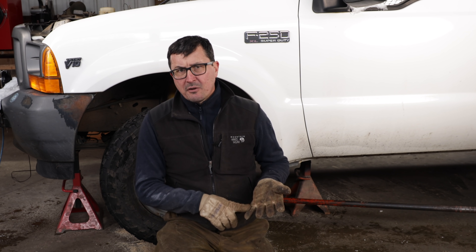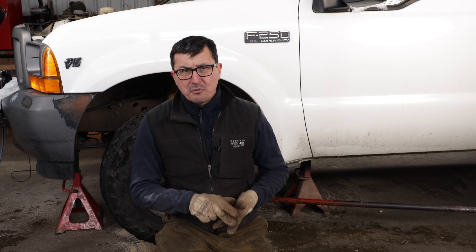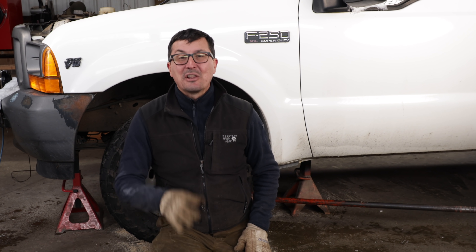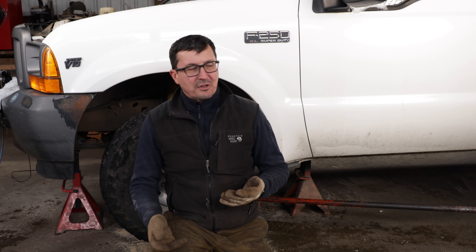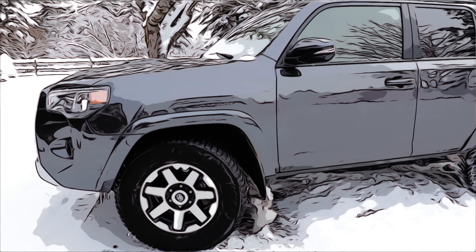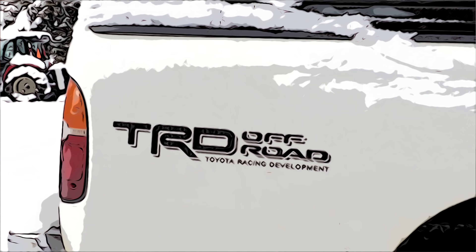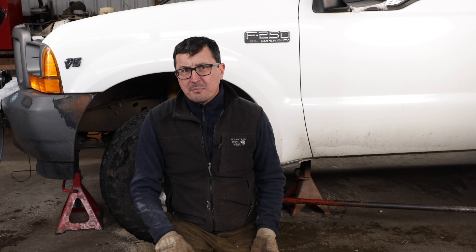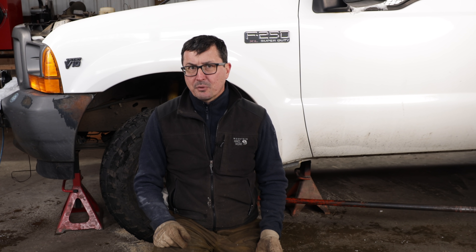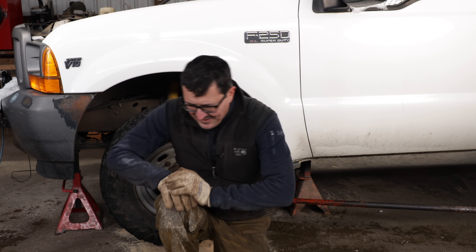I would stay away from anything from Mopar, Chrysler, Dodge, Jeep, anything like that. And I would stay away from anything from General Motors and anything from Britain or Europe, unless you're driving it in warranty. If you want something you can work on yourself, stick with Ford and stick with Toyota. When we bought Mrs. W's Four Runner last year, I was going to buy a used one with 30–40,000 miles on it, but I was only saving $3,500 to $5,000 compared to buying a brand new one — that gives you an idea of how well those vehicles resale.